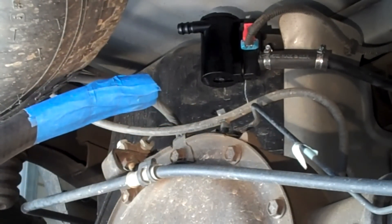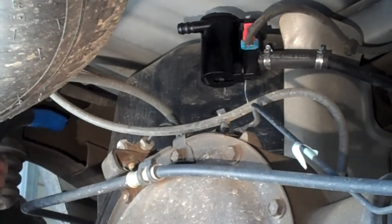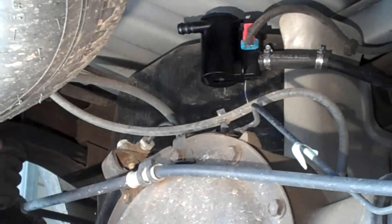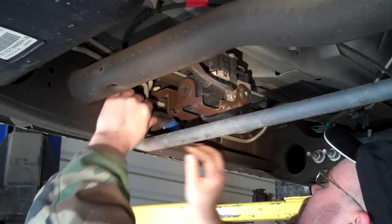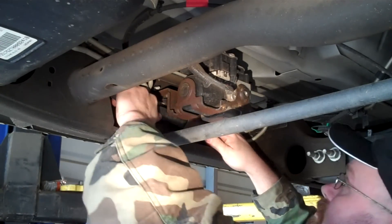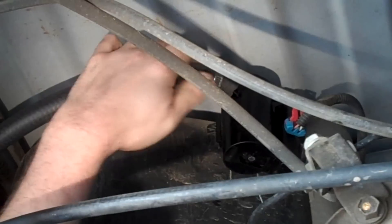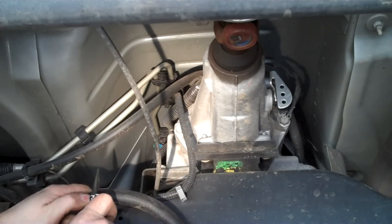I've taped up the end of a big roll of 5/8 inch heater hose and I'm going to feed it through the frame towards the front of the truck. Now I can connect the hose to the solenoid. Once you figure out where you want it, cut the hose as needed.